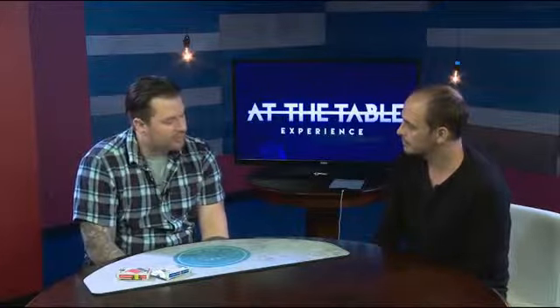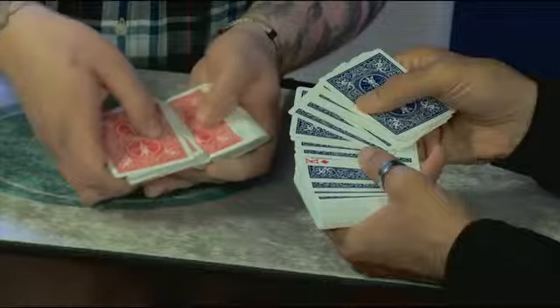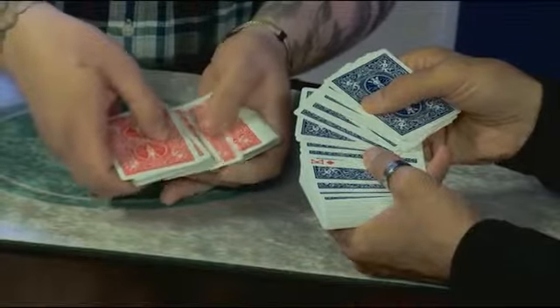You're going to see stuff that I did on the Ellen DeGeneres show. Let's go under the table. You're going to pull any card out of the center of the deck, flip it face up on top of the deck, and cut the deck and complete the cut. Oh, you're building this up.